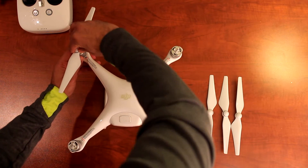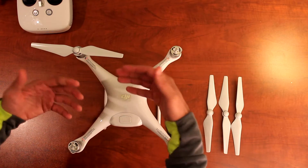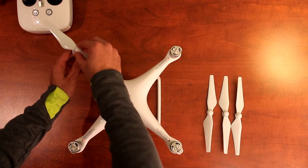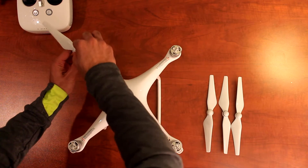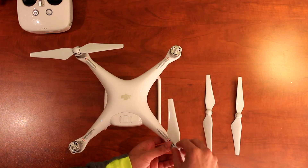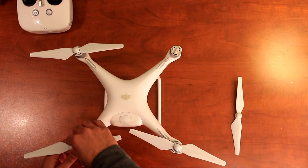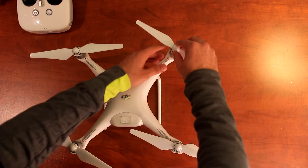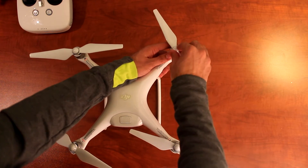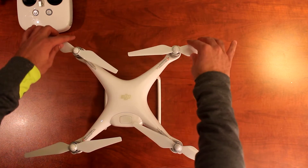That's the direction you twist, and that's it — it's locked in. To remove it, you press down and go in the opposite direction. So if you went clockwise to lock it, you push down and go counterclockwise to release it. It's the same process for all four propellers: push down and twist in the appropriate direction to lock, and push down and twist the other way to unlock. Pretty simple — that's all it takes to assemble the propellers.